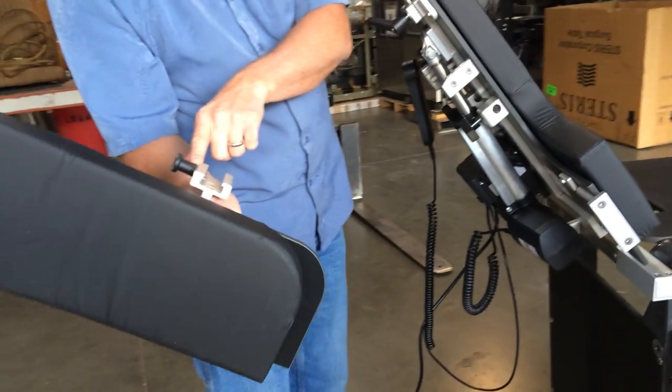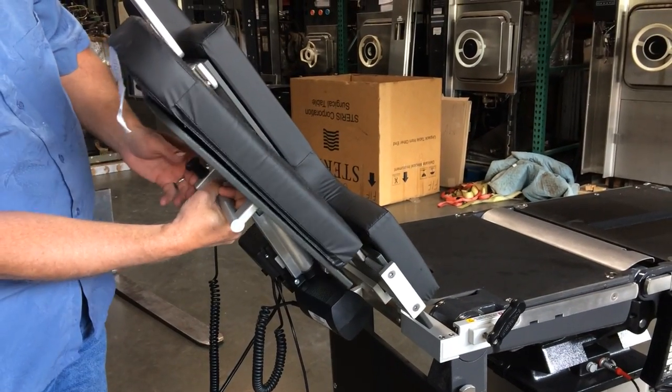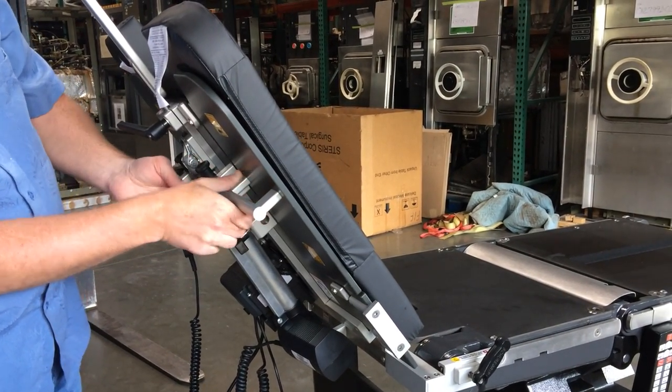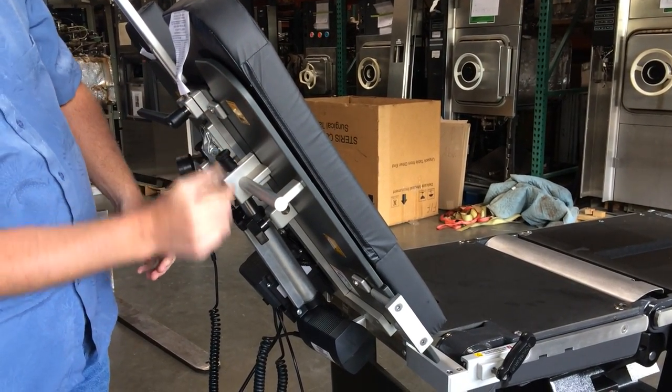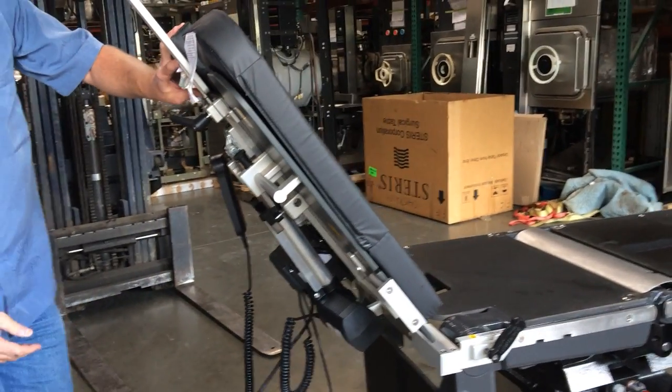So there's a little socket here. The pin releases it so that socket comes right up on here. Just slide that on up and put it in place. It locks in place here with the detent, and also here. Same thing goes for the other side — just got two detents.